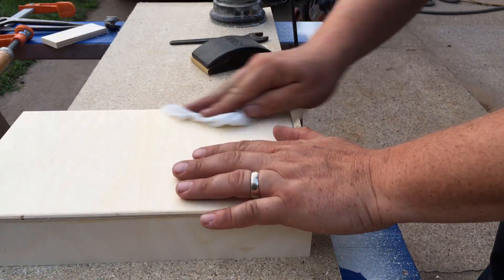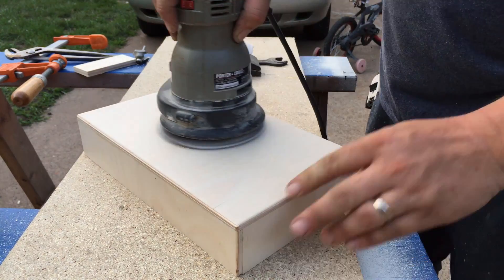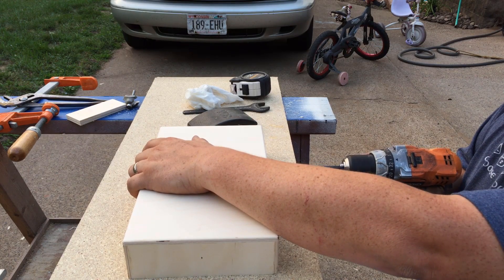Once you get it wet, go ahead and feel it again — just feel how rough that is. But you can just hit it with some 220 sandpaper again and then it's totally smooth as glass, and it really makes a nice finish later on.